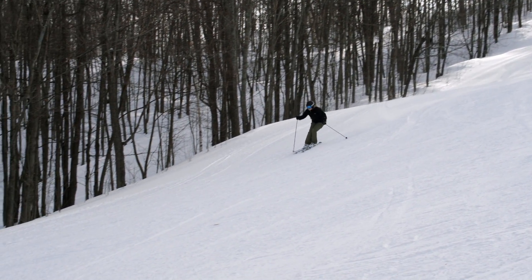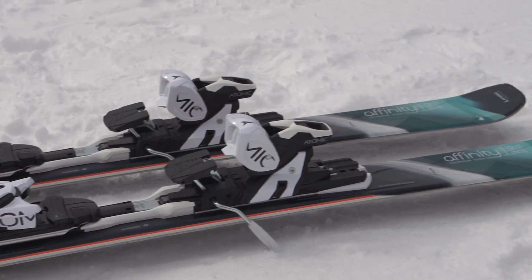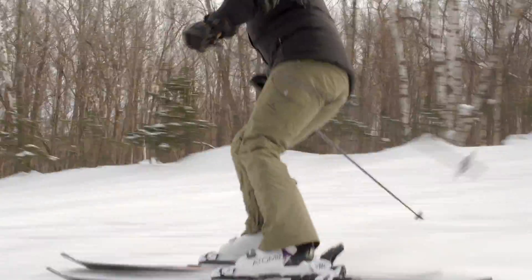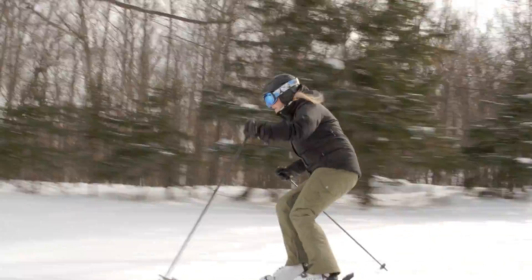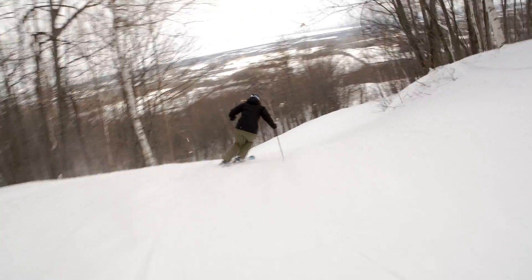I'm skiing on the Affinity Series from Atomic. It's an awesome women-specific all-mountain ski. The unique v-shape of this ski is really great because it keeps you a little bit more forward on your skis, but it also makes turning effortless from the top of the hill right down to the bottom of the hill.